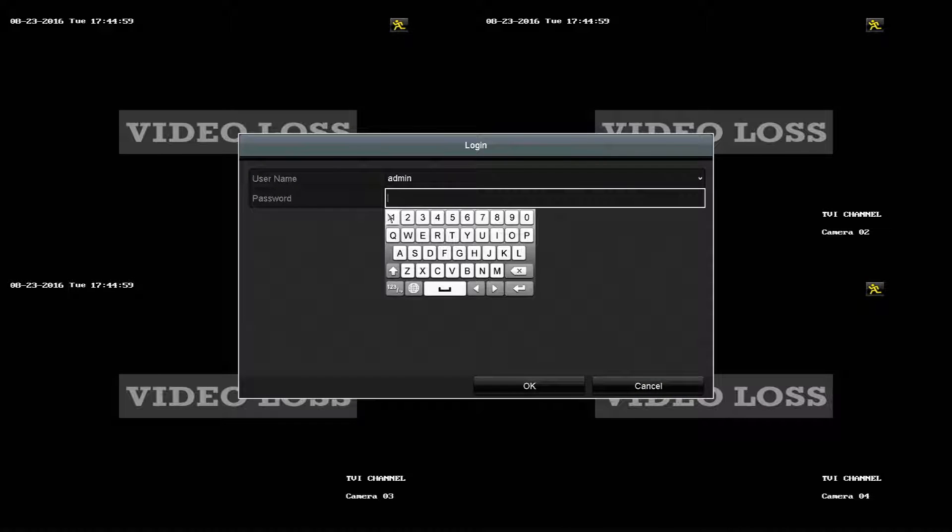Firstly, what we need to do is pull up the menu and then enter in our password for the DVR. The default password for the DVR is 12345. Then we need to go to the configuration menu and then into exceptions.